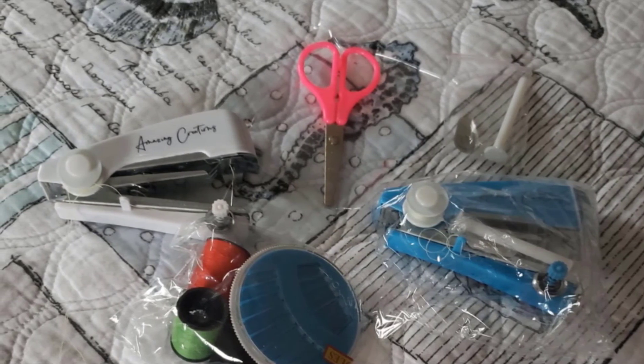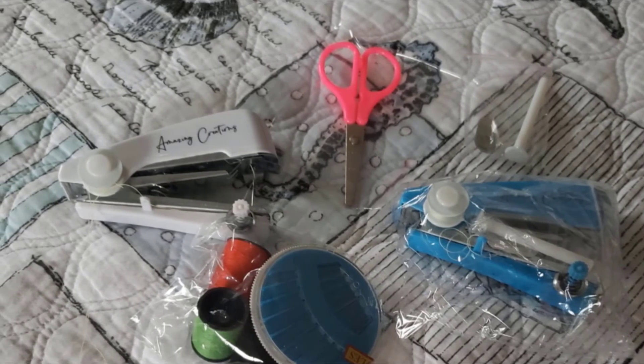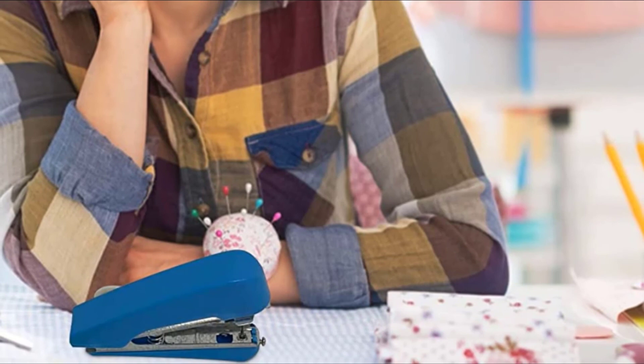On the performance side, this mini manual sewing machine can be used on many materials, including silk or even wool. This mini sewing machine doesn't work with batteries or electricity — it can only be used manually.